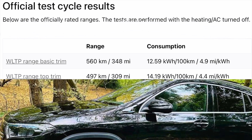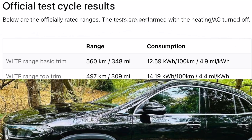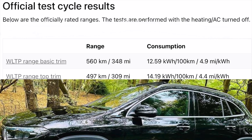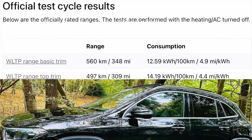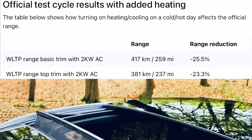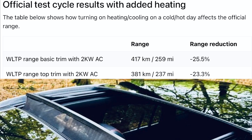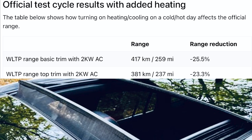Looking at the WLTP figures: 340 miles in the basic trim — remember, this is with no climate control in perfect conditions, probably at around 50 mph. In the top model you're looking at 309 miles under the same conditions, achieving 4.4 and 4.9 miles per kWh respectively. If you add any air conditioning or climate control, that 348 drops to 259 miles — a huge reduction — and the top model drops to 237 miles.